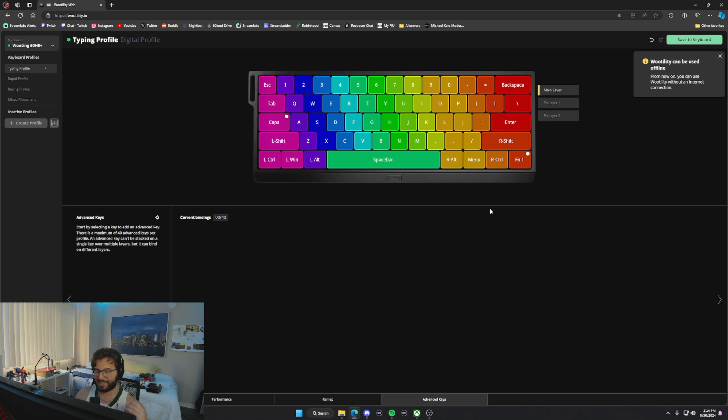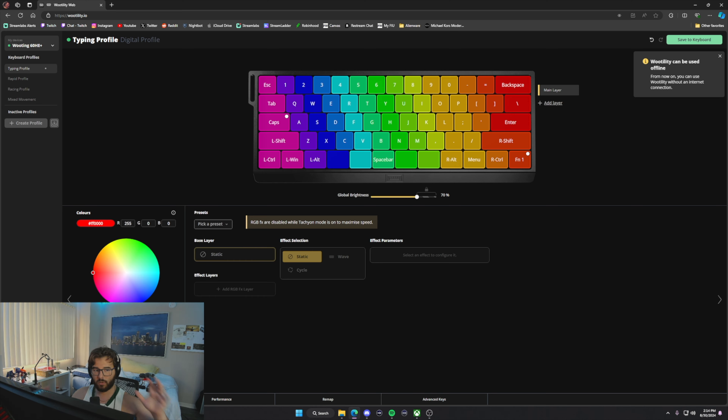Honestly, having all of this built into a web browser without downloading a third-party application is great — there's too much bloatware on computers these days. Wooting keeps it really simple and straightforward: color tab, performance tab, remap, and advanced keys. It has everything you need to make one of the best competitive gaming keyboards out there.